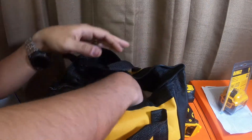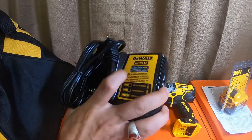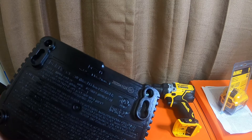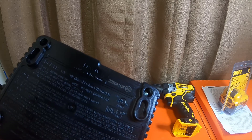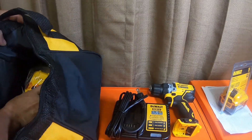Pull the tool out. The charger they give you is the DCB112 — the 12-volt and 20-volt max charger. Input: 120 volt AC, 60 hertz, 0.7 amps. Output: 2 amps. So this is a 2-amp charger. It's a decent little charger.